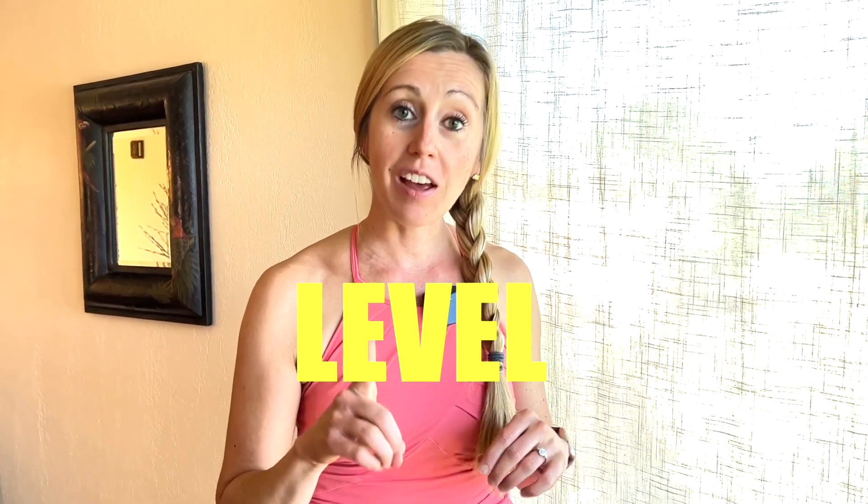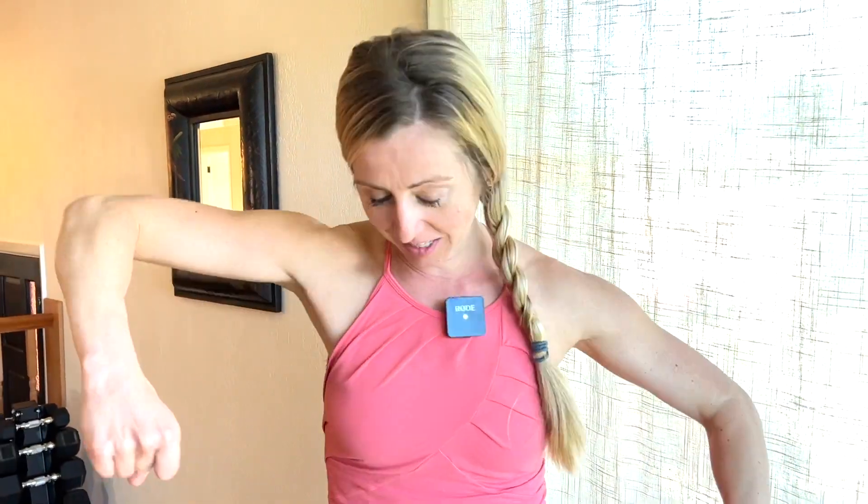Welcome to class. I'm Diana and I will be your fitness instructor. Today's workout is a burn level one cardio class. It's about 15 minutes from start to finish. Let's get her done.